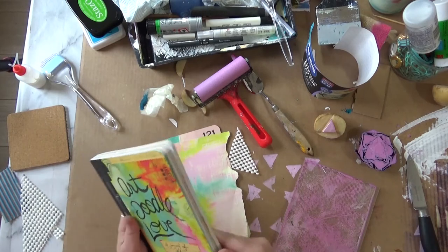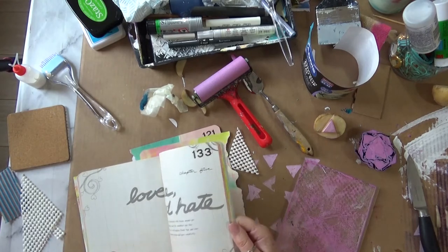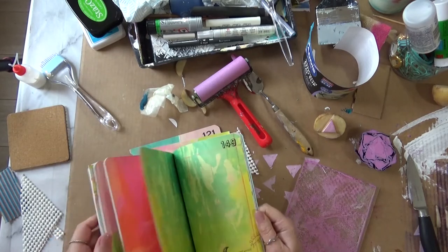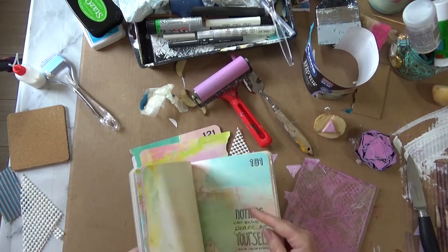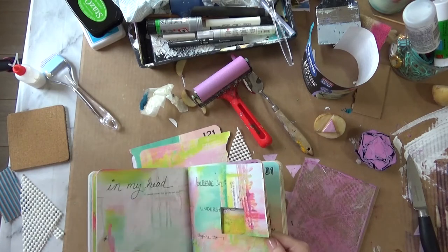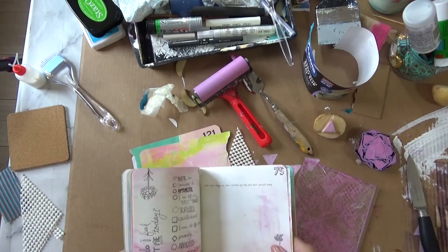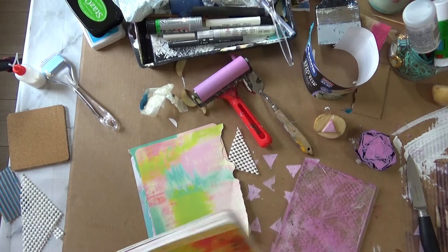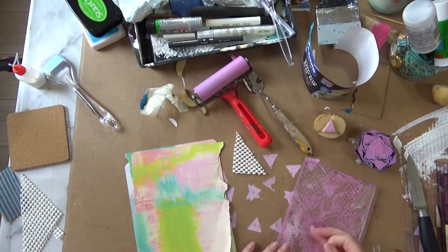The papers I'm using are from this book, Art Doodle Love, which I haven't used in the way it was meant to be used — as a journal. I bought it thinking it was about doodling. I love the papers so I've just been stealing pages out of it. The colors are beautiful, right up my street. I've already taken bits out here and there. It's got some lovely pages, and here are some I've torn out that I'm going to be printing on.